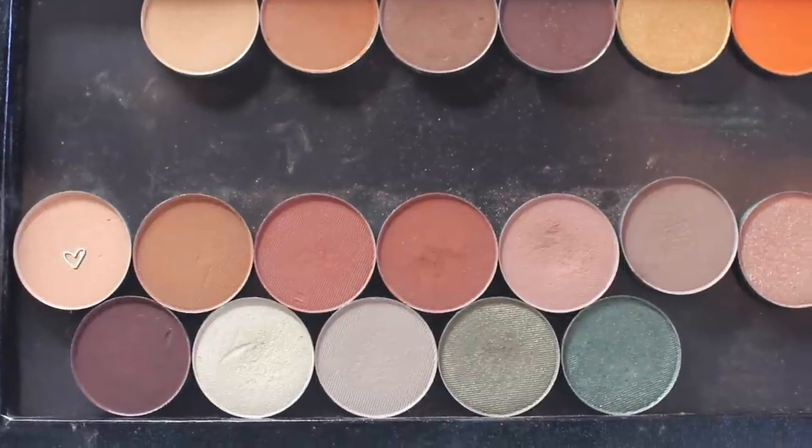Now I'm going in with Orange Soda from Anastasia and a 227 Blending Brush from Luxie. This is my favorite blending brush — if you were only to pick up one from Luxie, this is the one I recommend above all others.